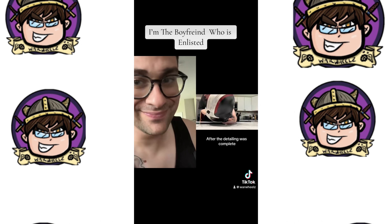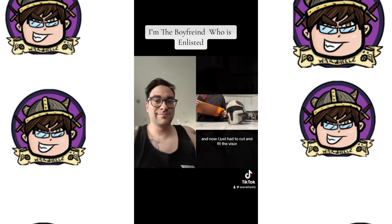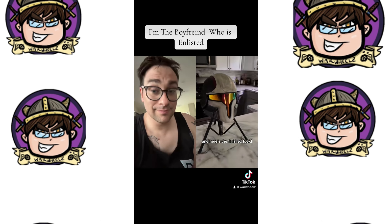After the detailing was complete, I set it with a matte clear coat, and now I just had to cut and fit the visor, and here's the finished look.